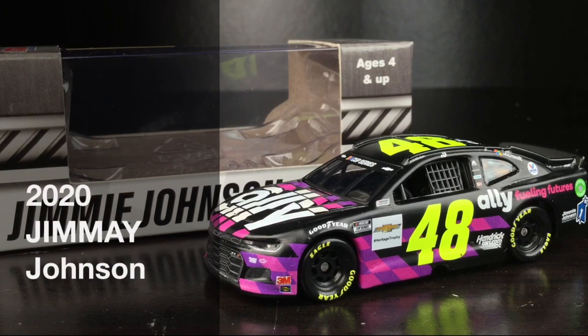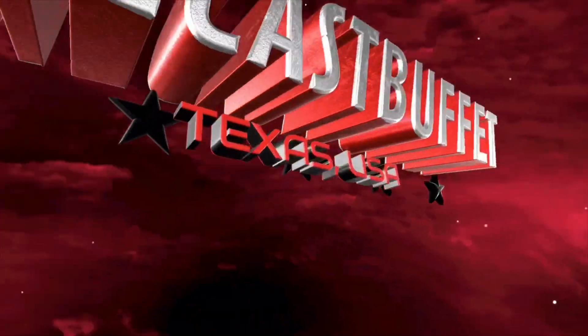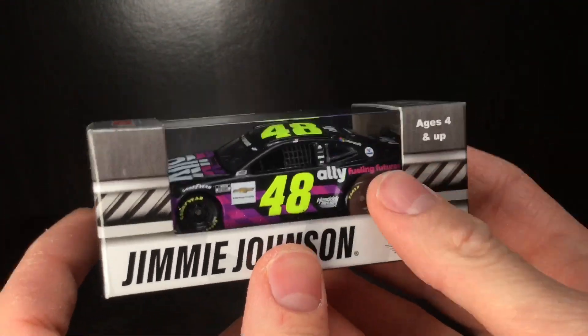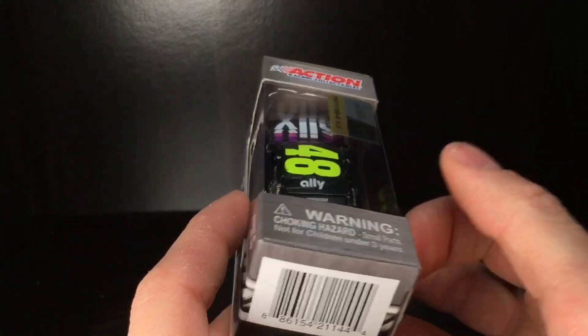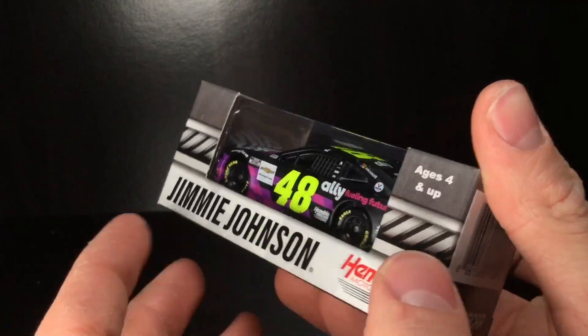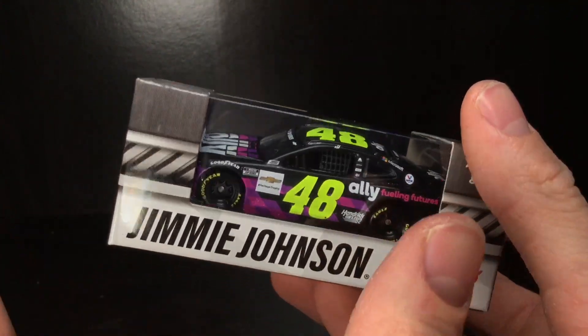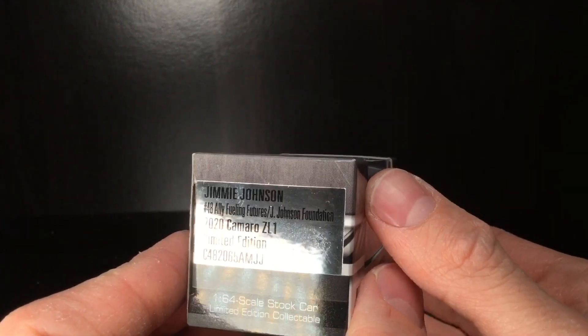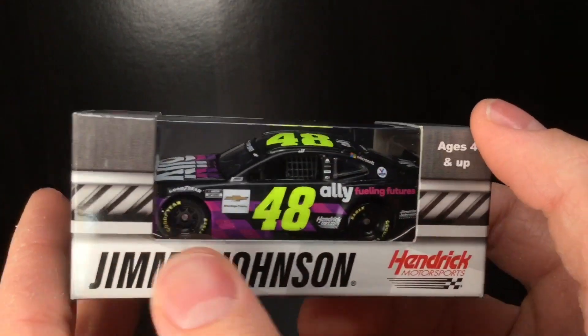What an awesome secondary paint scheme for your die-cast series. I freaking love it. Here's Jimmy Johnson's 2020 Ally Fueling Futures Jimmy Johnson Foundation Chevrolet Camaro. Hey all day folks, it is Die-Cast Buffet here again with a brand new Jimmy Johnson die-cast. And holy cow, I don't know why I'm so excited for this car, but there's just something really cool about it. So this is technically a secondary or alternate paint scheme — the Jimmy Johnson 2020 Ally Fueling Futures Jimmy Johnson Foundation Chevrolet Camaro.